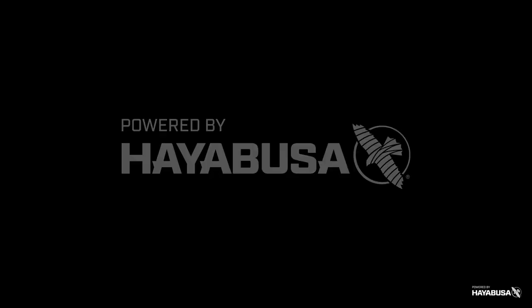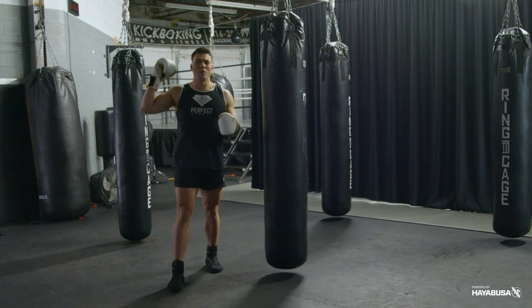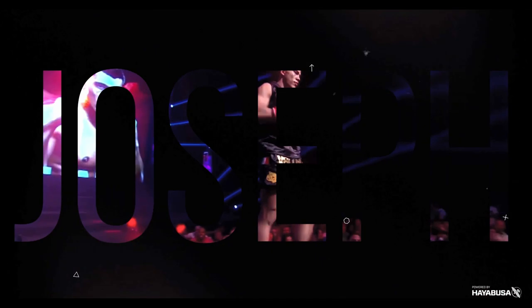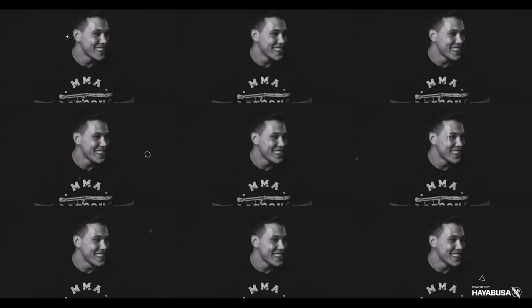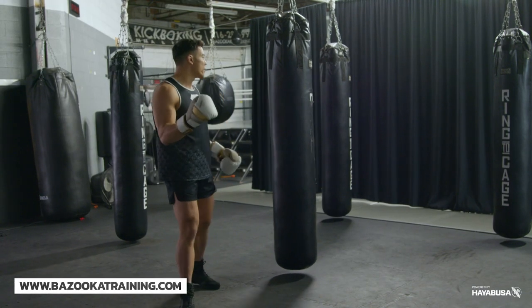Welcome back to Bazooka Kickboxing and MMA. Today's episode is powered by Hayabusa and it's about three bag work drills for movement that you're not doing.